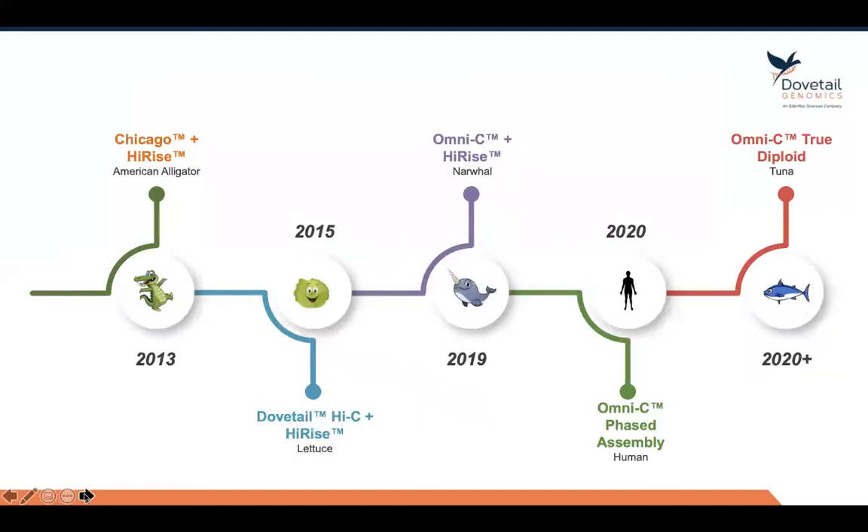This is the history of Dovetail, showing you the different versions of proximity ligation that we've released over the years. We started in 2013 with what we call Chicago, which is an in vitro version of proximity ligation. We use our software called HiRISE to do the actual scaffolding of the genome assembly.